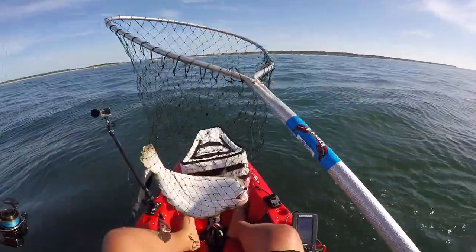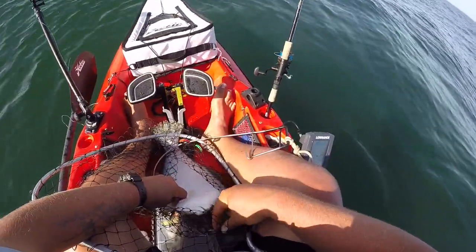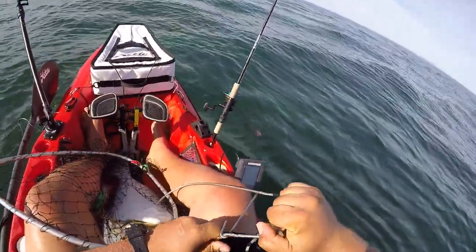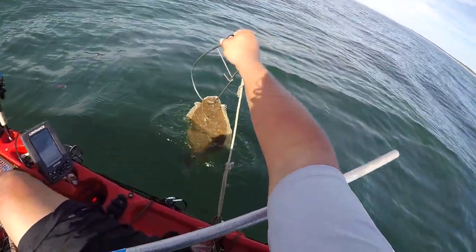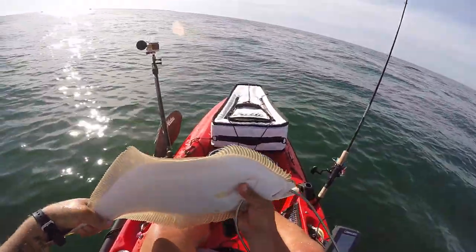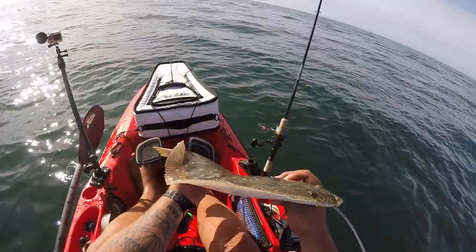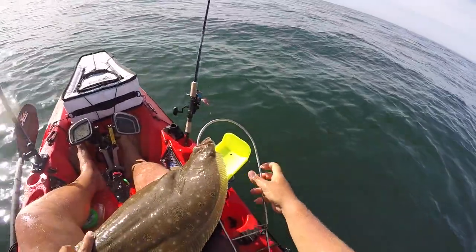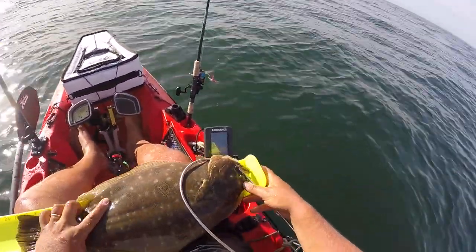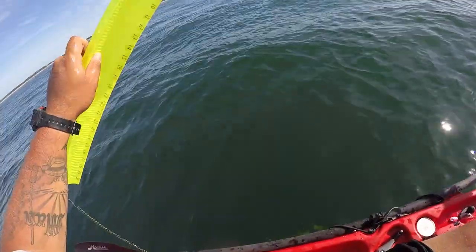Oh yeah, we're not losing this one. Wow, hell yeah — that eases the heartbreak even more. Alright, he's connected — unlike the last fluke. 23 inches, about a four pound fluke. We'll take him — he's going to the dinner table.